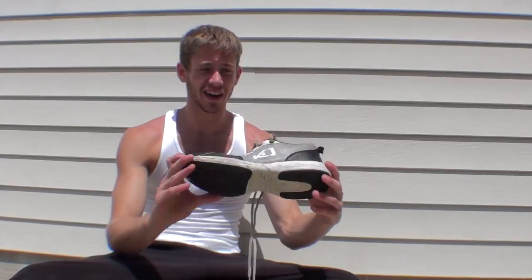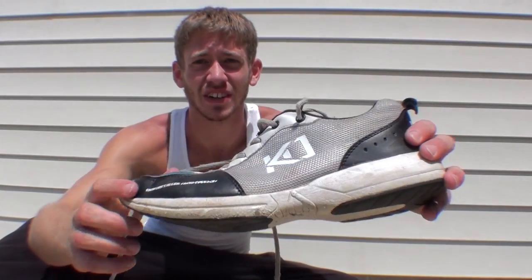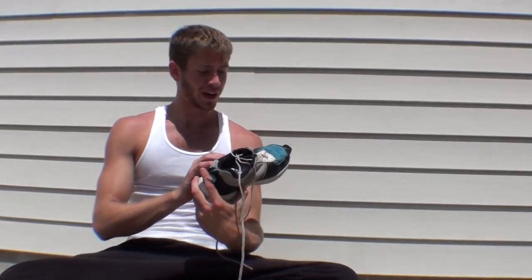So I thought these shoes were pretty well made. To start with my review, I'm going to start talking about the design overall. They have some gray meshing, some blue, some WFPF actual colors, their KO symbol right there, and their logo on the back. Right there it says 'No Obstacles, No Freedom.'